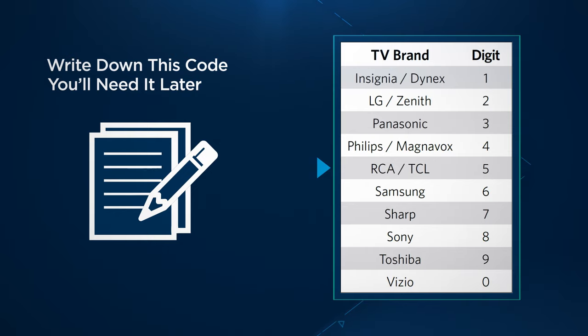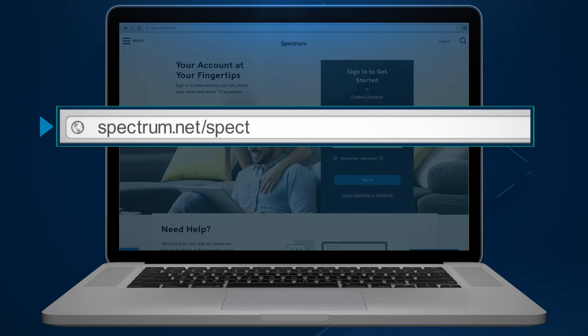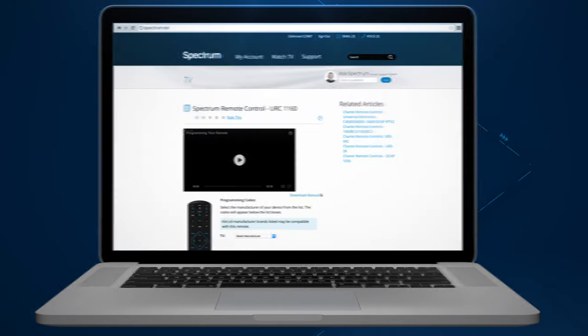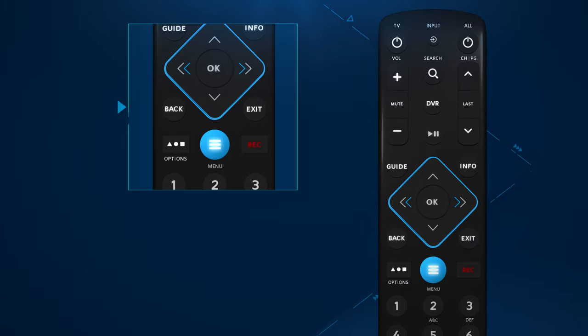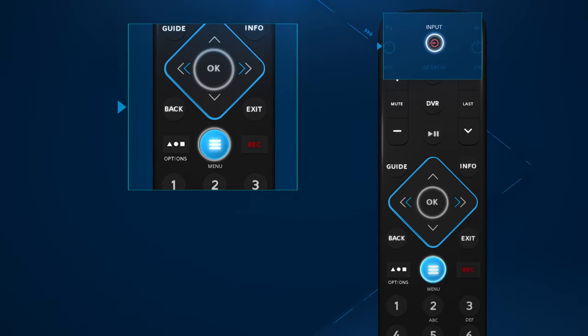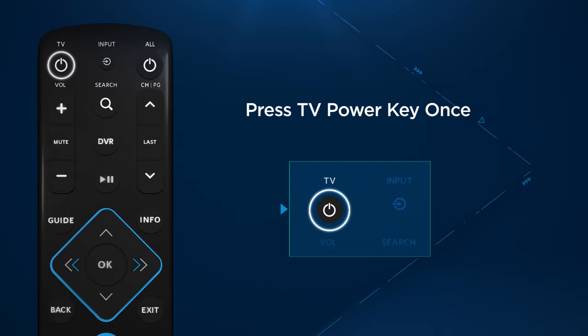If you don't find your TV manufacturer here, please visit spectrum.net/spectrum-remote to get the right code or codes. Step two: simultaneously press the menu and OK button on your remote and hold them down until the input button blinks twice. Step three: press and release the TV power button once.